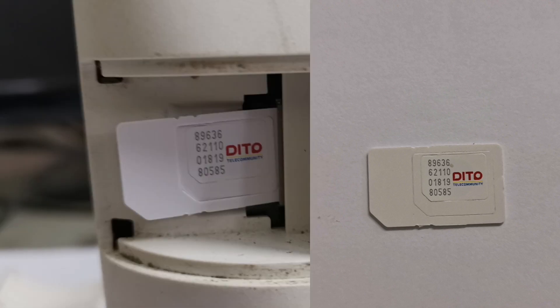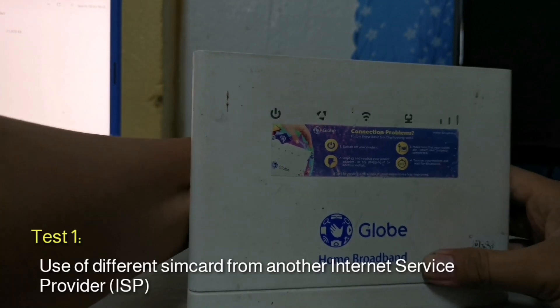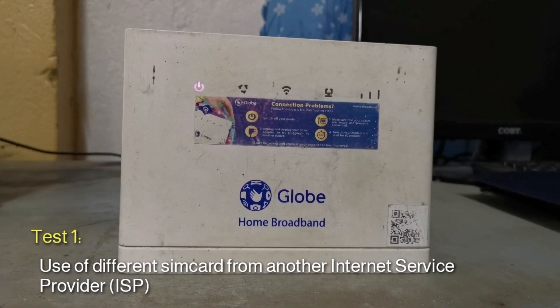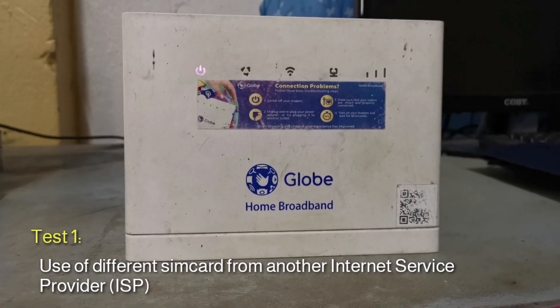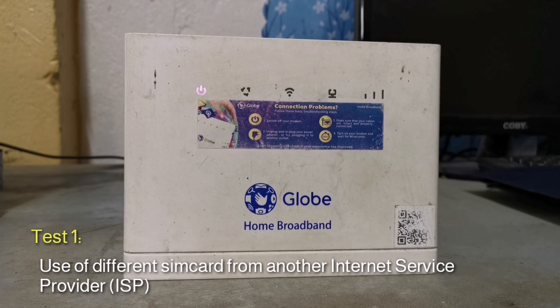Ditto Telecommunity Corporation is the Philippines' new major telecommunications provider, launching in March 2021. Ditto's mission is to reimagine the Philippine telecommunications industry by enhancing Filipinos' connectivity experiences through the use of secure, fast, and high-value 4G and 5G technologies.